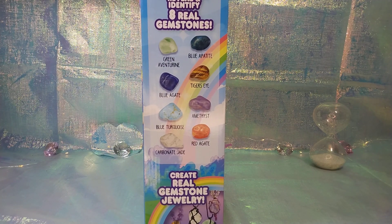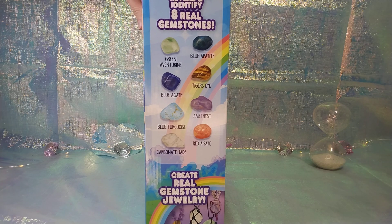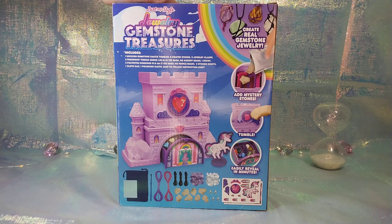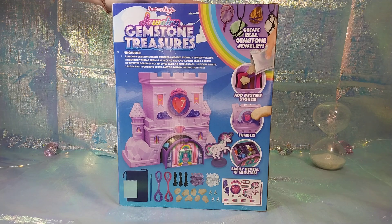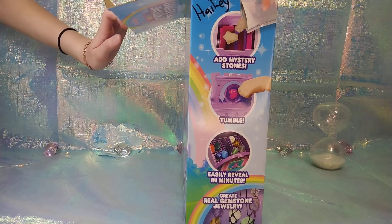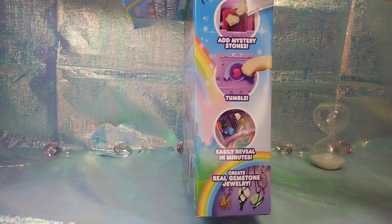So we got a whole bunch of stones — green, blue tiger's eye, blue agate, blue turquoise, amethyst. It says you add mystery stones, you tumble it, and easily reveal in minutes, so it shouldn't take too long. For $5 I definitely think it's worth it.